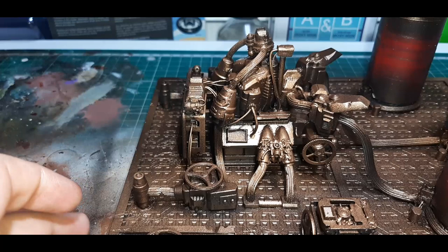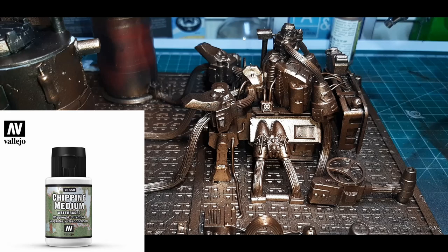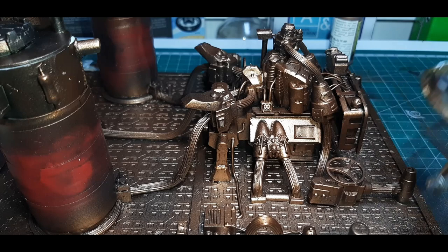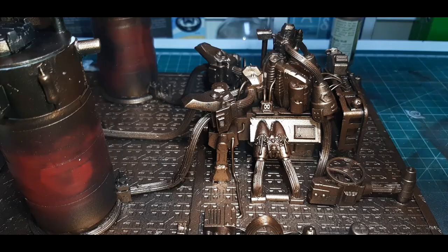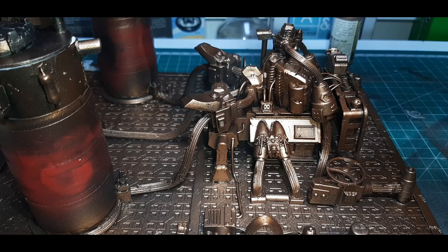Once the True Copper was completely dry I've gone over to Chipping Medium from Vallejo, run through the airbrush with no flow improver, giving the entire model a coat. When applying the Chipping Medium, the amount you apply will vary how much you remove later. Going very heavy gives lots of cracks and lets you take big chunks of paint off, while going lighter gives little tiny flakes. I like to mix the two styles — some areas heavy, some light — to vary the finish.